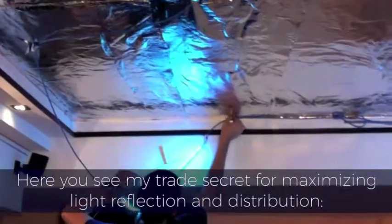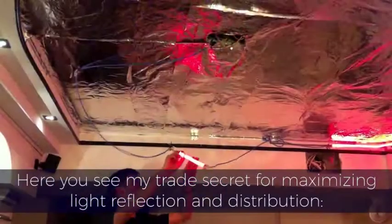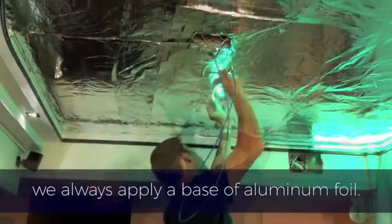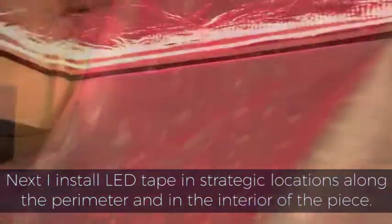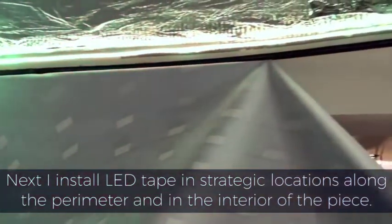Here you see my trade secret for maximizing light reflection and distribution. We always apply a base of aluminum foil. Next, I install LED tape in strategic locations along the perimeter and in the interior of the piece.